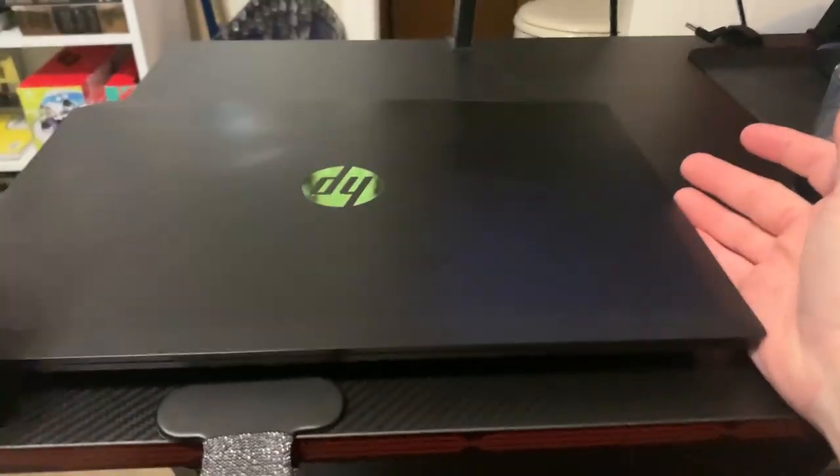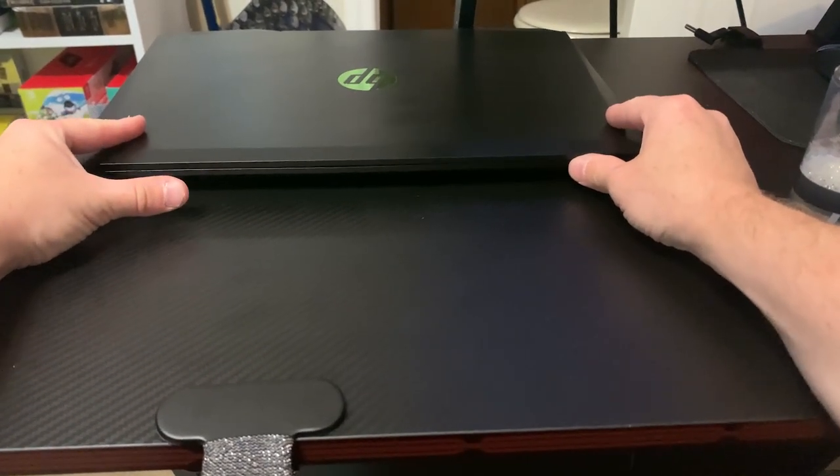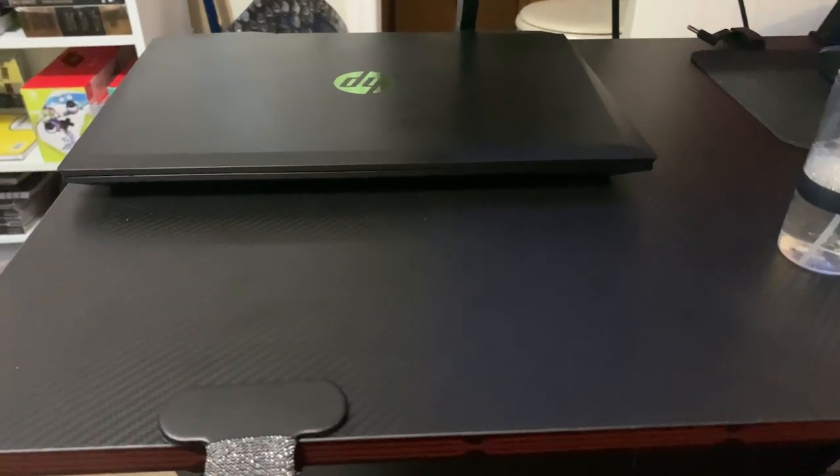Without further ado guys, that is the video — that is how you clean a gaming laptop. If you want to see more videos like this, leave me a thumbs up and leave a comment down below. I'll see you guys in the next video. Thanks for watching.